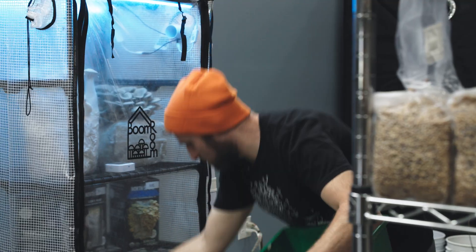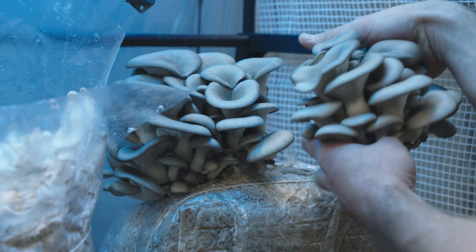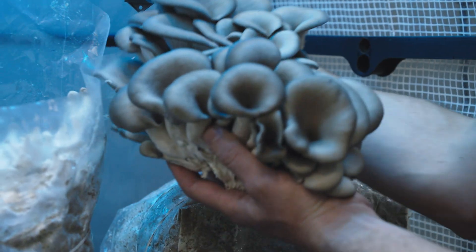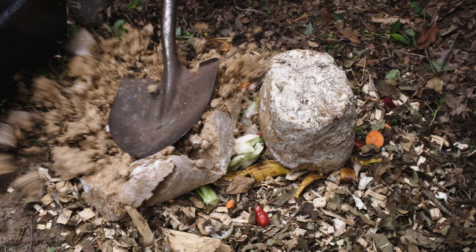If you grow mushrooms, you'll face times when you harvest the flush and have to ask yourself: do I go for another flush or do I toss it? And when you do get rid of it, I hope you're not throwing it in the trash — you can compost it.